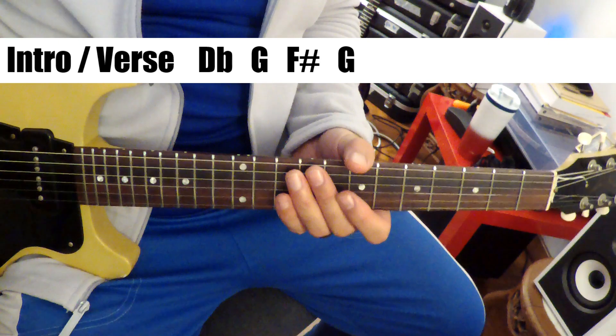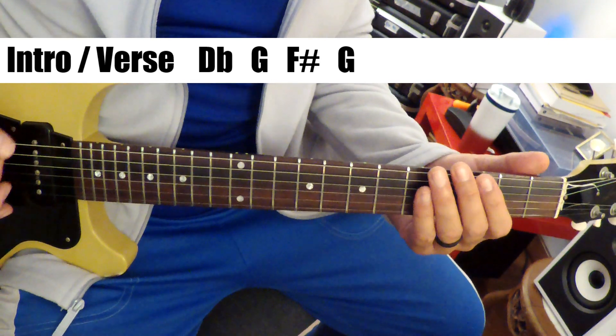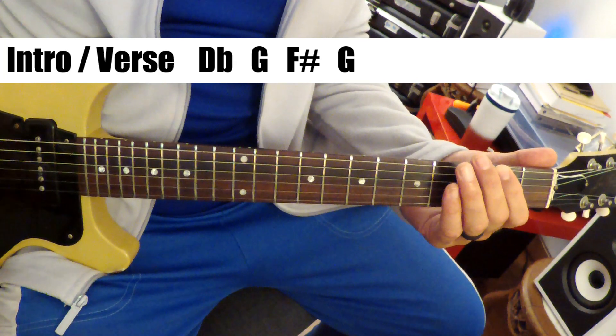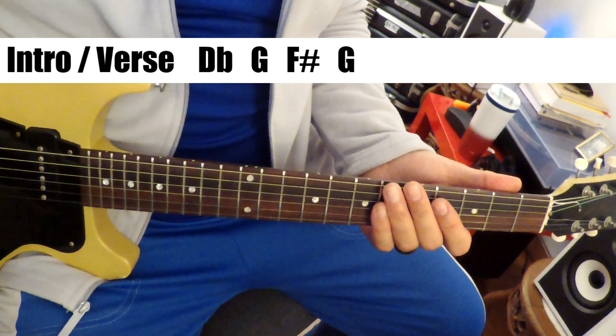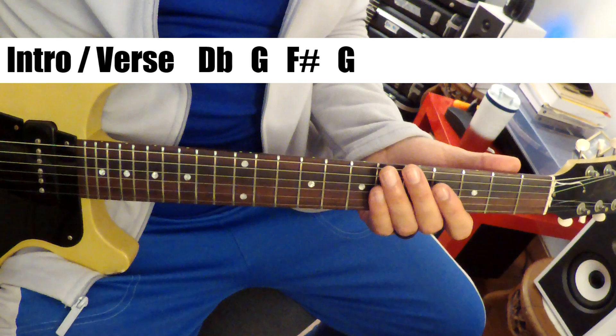It starts off with a lot of bass — pretty long bass intro. The bass is the same basic outline as the chords.